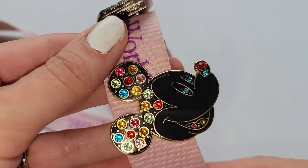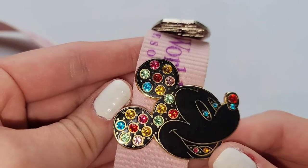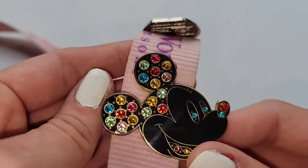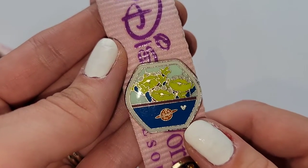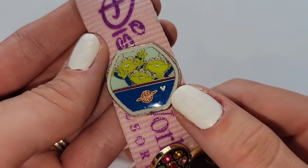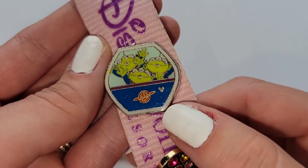Then I also have this Mickey Mouse with lots of rainbow colored rhinestones — so colorful with all of the pink and blue and green stones. At first I thought it was Minnie Mouse, but there's no bow, so this is a very blinged out Mickey. And then this one is fairly new — it's a Skyliner pin, one of the Skyliner gondolas, and it has the little green men from Toy Story. If you'll notice, there is a little hidden Mickey in the blue part of the Skyliner.